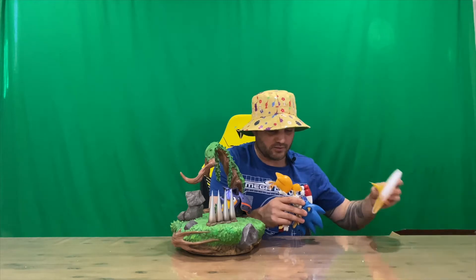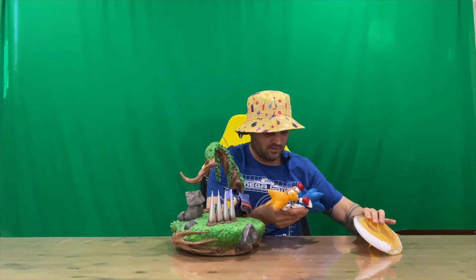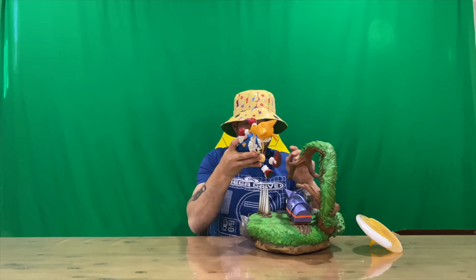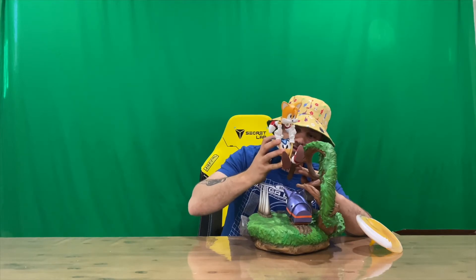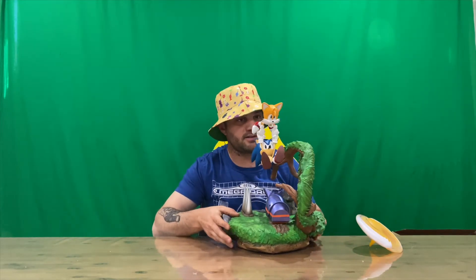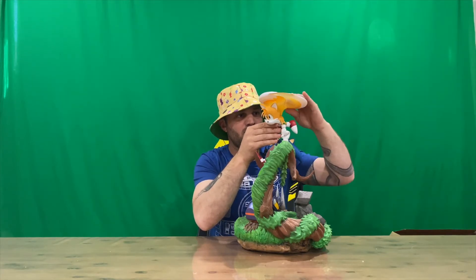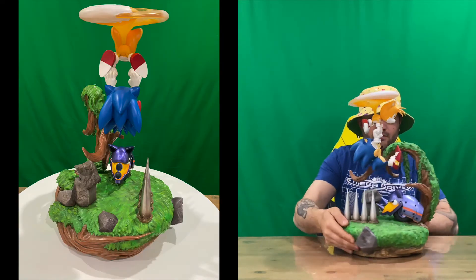Now we've got Tails' head and then we've got Tails' tail. I'll stick Sonic and Tails up now. Let me spin this around so I can get to it — it looks like he's kind of lifting Sonic over the top of the spikes, which is pretty cool. I think he's going to slide in like so. Definitely taking Sonic for a ride, getting him out of danger. The last piece is the tail — push that on and that's in. Perfect.